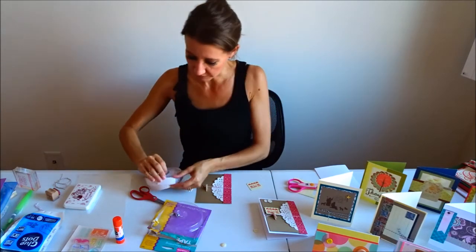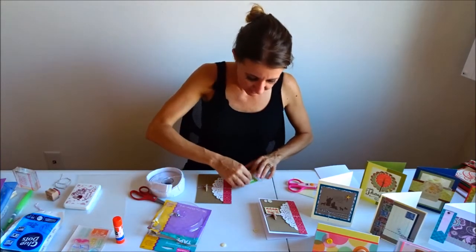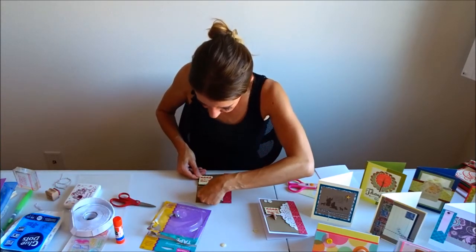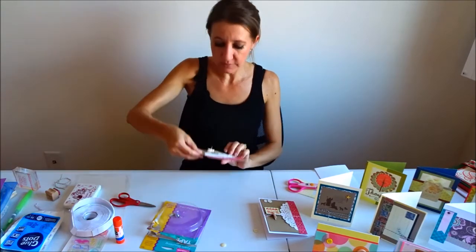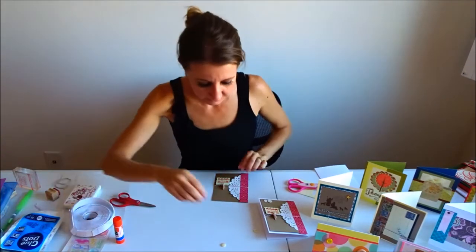The pre-cut foam squares are really easy — I just take one off, stick it on the back, remove the backing so the sticky is available, and clip this onto my clothes pin and stick it down.